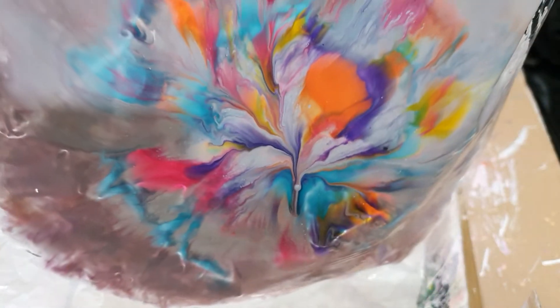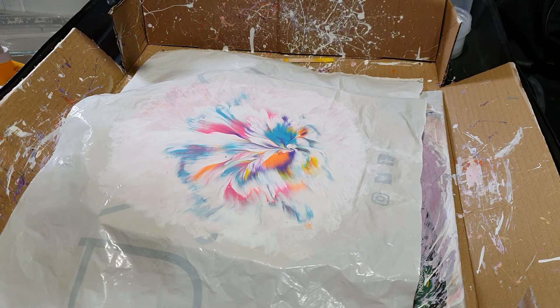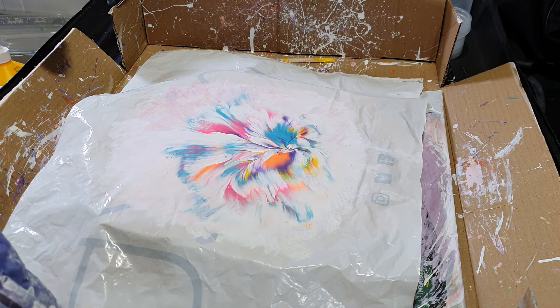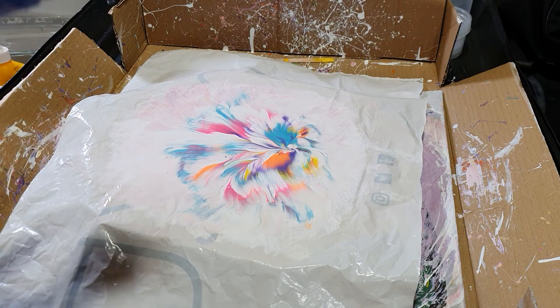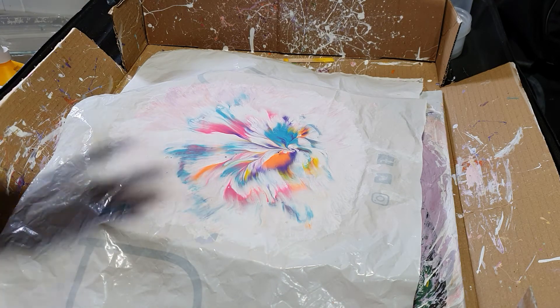Oh, there it is — absolutely beautiful. And like I say, you can cut it out, put it on a piece of white card and put it in a frame because it's a picture in itself. I would normally stick it down with double-sided sticky tape just so it's nice and smooth around the edges.